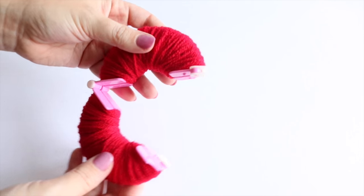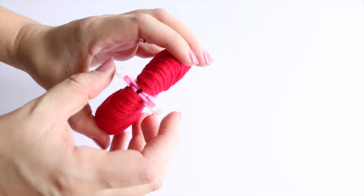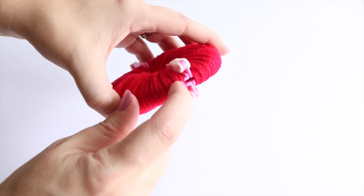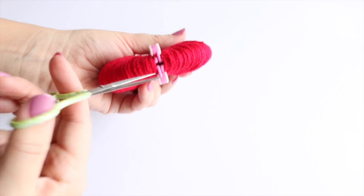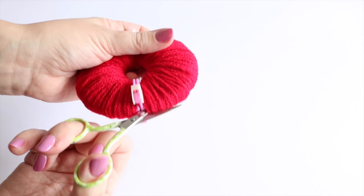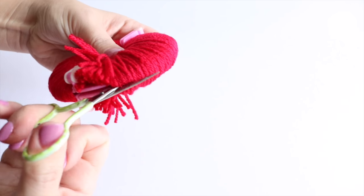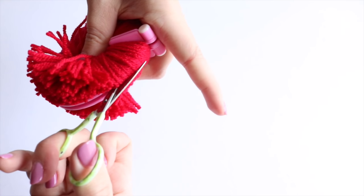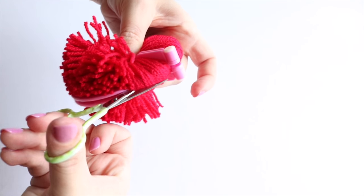Then what you are going to do is clip the sides together. So these clips here, just press them together and clip them down. Now what you will notice is you have got a little gap in between here. This is the fun part — this is where you take your scissors, nice sharp scissors because you want to be able to get this all in one go. So you are going to insert your scissors in between that gap and then you are going to cut your pom-pom, keeping your fingers in the centre to stop any of the threads falling out.